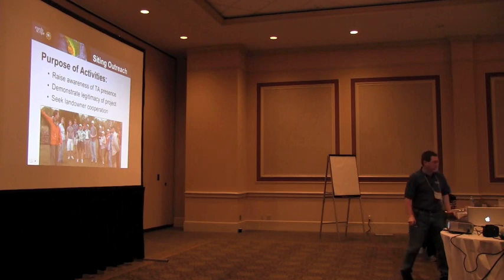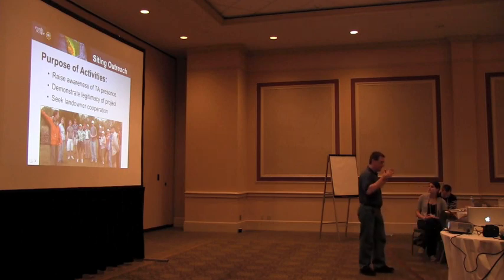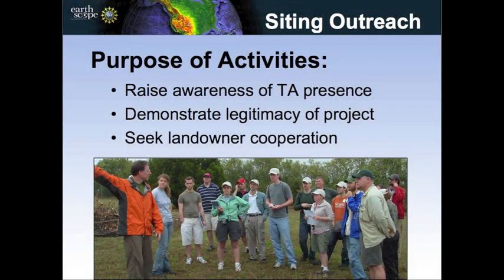So how do you get 1,600 seismic stations sited across the U.S.? It's not an easy task. You've got geology in place to worry about, people in place to worry about, landowners, and buildings and other things. Way back in the beginning, the thought was that only professional seismologists could do this project, because they are the only ones capable of finding the sites, installing the equipment, and knowing where to put it.